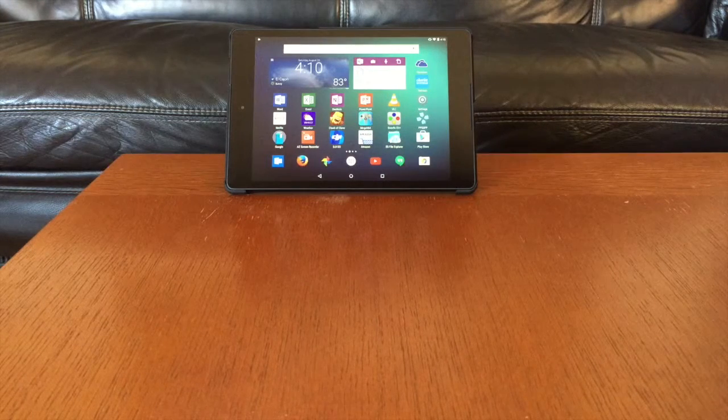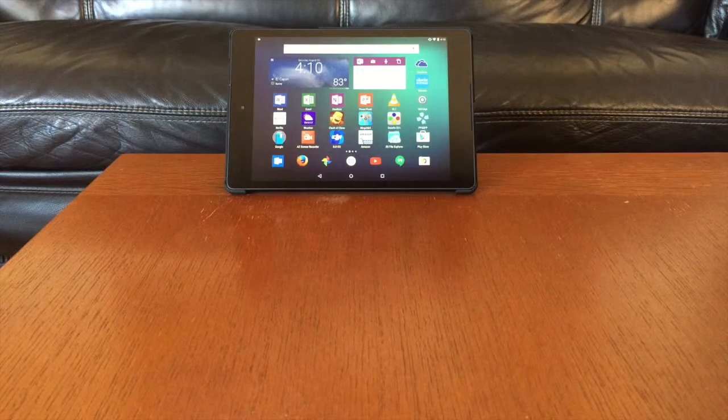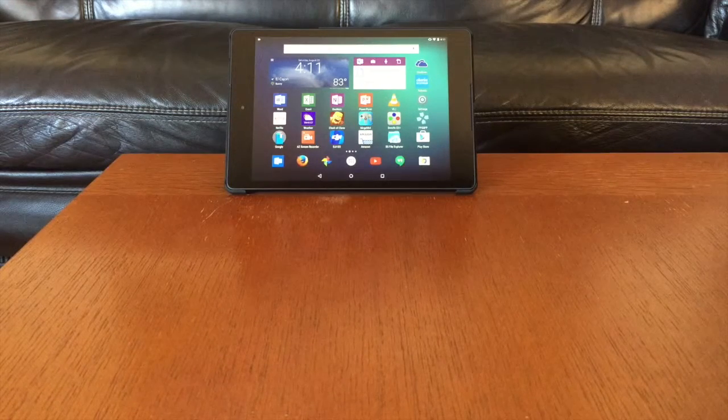Hey guys, it's Luke and I'm here to talk to you about retro gaming using emulators either on your Android phone or Android tablet. One of the great things I've found, and the reason I've switched from emulating on a jailbroken iDevice, is that it was just getting too tedious with all the upgrades that Apple was doing to keep up with the jailbreak. Jailbreak does introduce instability to the device, and I just decided that with all the gaming I'm doing on my emulators, it was better to just move to an Android device.